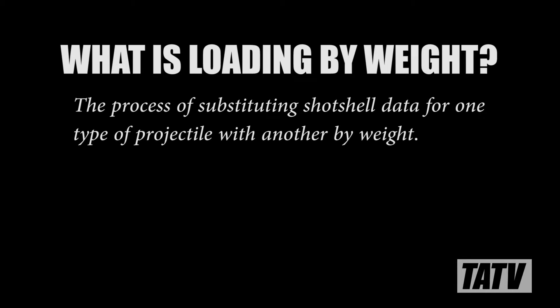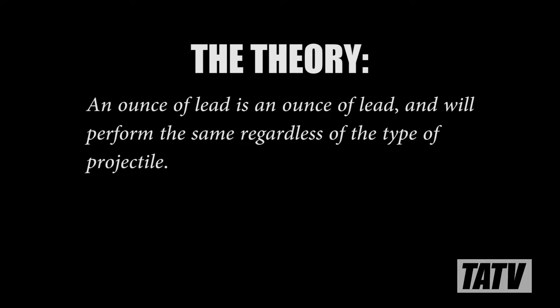One of the oldest tricks in the shot shell reloader's book is loading by weight. Although somewhat contentious in modern literature, this reloading method remains a very popular way to design new loads where no other data exists. The folks who employ this technique reason that whether you're loading birdshot, buckshot, or slugs, an ounce of lead is an ounce of lead and should behave the same. While this may be a convenient way to look at things, and if we're being completely honest, I've done it myself many times. The fact is, physics aren't quite that simple.